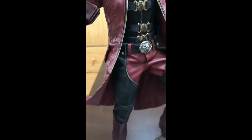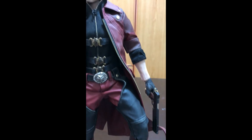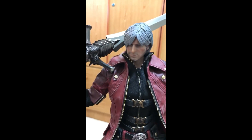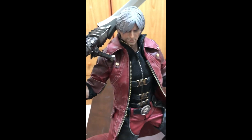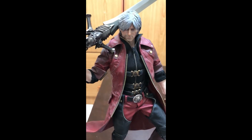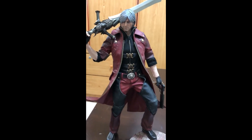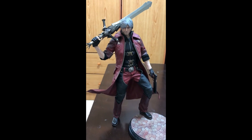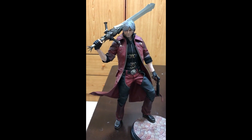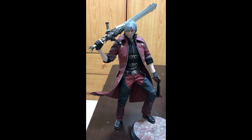One thing I noticed while posing this figure — just be careful while doing it because the fabric cloth is a bit fragile, so be careful posing it to avoid any tears. That's all about it. Stay tuned, I'm gonna do another review soon. Thank you guys for watching and don't forget to like and subscribe!